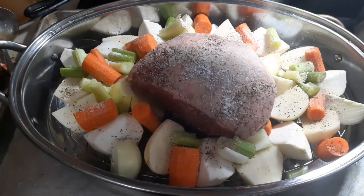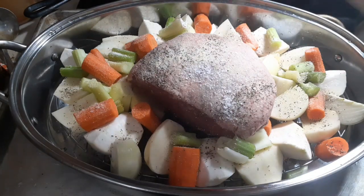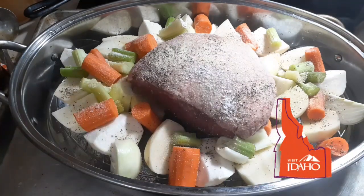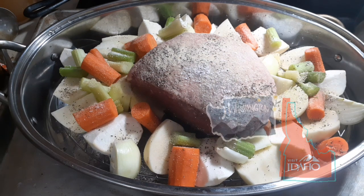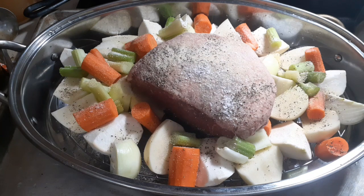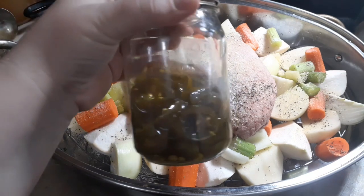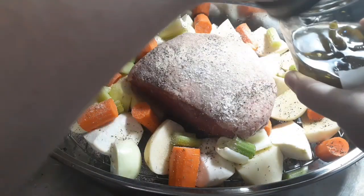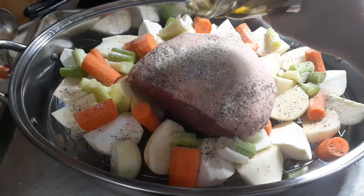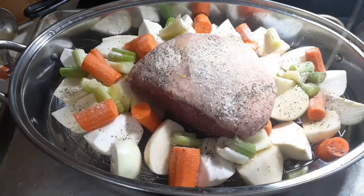Now, my grandma was not a spice person, but yours might have been — especially if they were further south. Mine was born and raised in Idaho, and the furthest she went was Washington State, so she had very plain tastes. I know a lot of grandmas would add in a jar of pepperoncini with the juice. I don't have a jar of pepperoncini, but I do have these candied jalapeños that I made. It's only half a jar, so we're going to just sprinkle a little bit of this around down here — just a little bit, because it is sweetened. I don't want it to be too sweet.